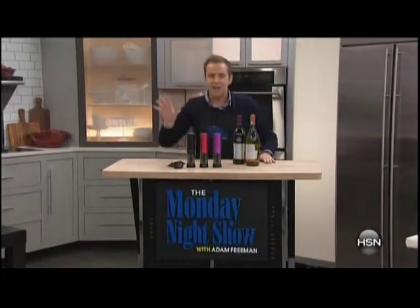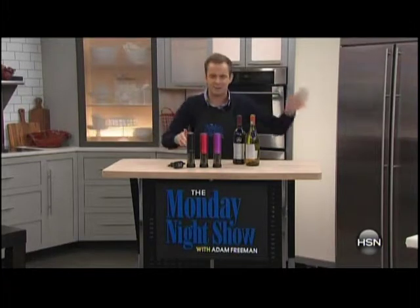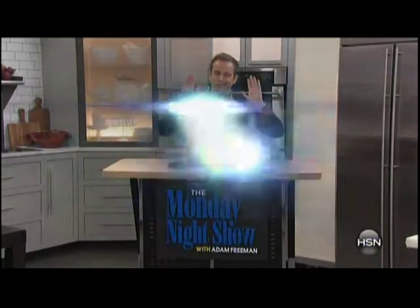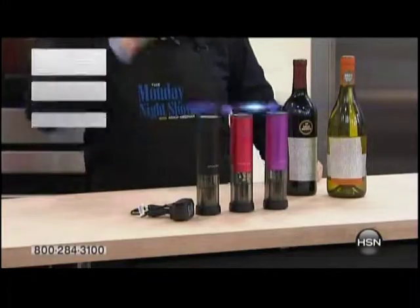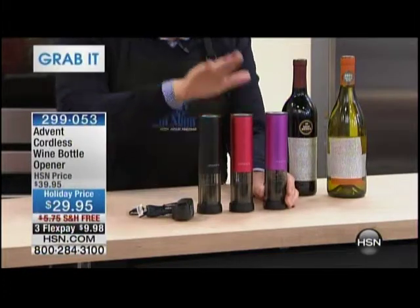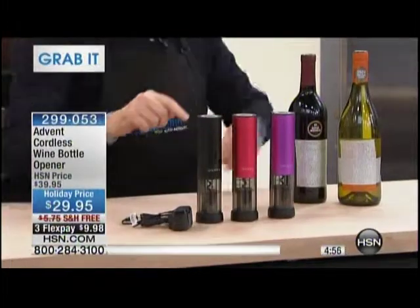We're gonna do something called Grab It. It's five minutes to get a product at a price that will never be repeated, with free shipping and extra flex. This is the Advent Wine Opener. We've all seen automated wine openers before, but we've never seen this. It's time to grab it — let's put five minutes on the clock. Free shipping, three flex, ten dollars off, in purple, in red, and in black.